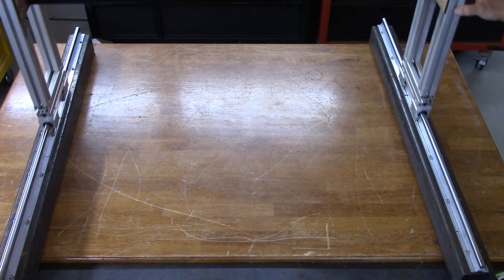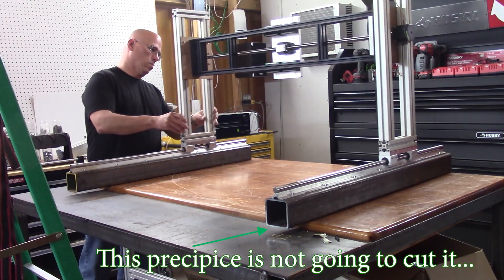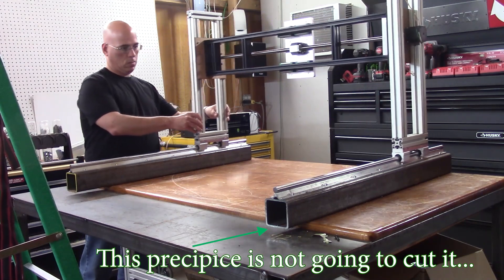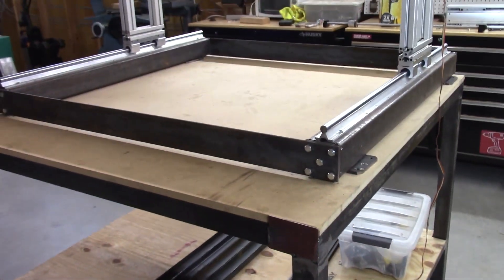As we continue building the Y axis, it becomes apparent I am running out of space on my workbench, so at this point in time I might as well start building the table where the machine will reside.